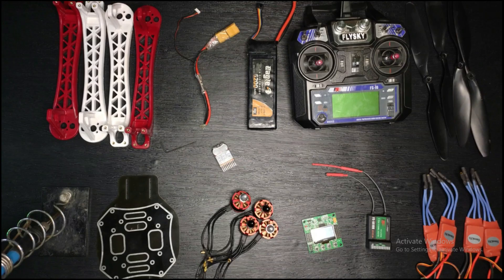Hey friends, welcome back in another video. Today's video I will show you how to make a quadcopter drone.